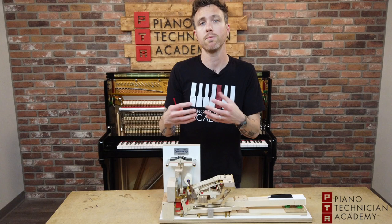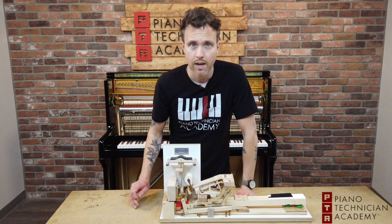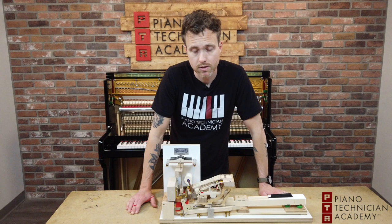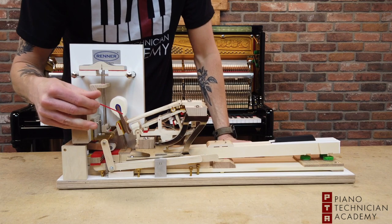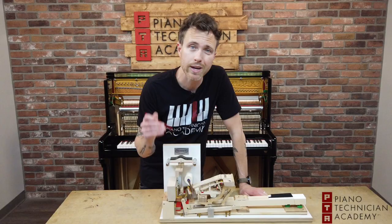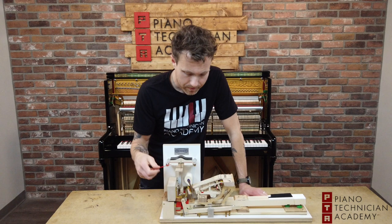This is a high-end hammer, so you can see these rings of wool basically all the way around it. On cheaper pianos they use shorter hair wool, whereas on nicer hammers like these Renner Blue Points the wool is very long. The reason they pay more for it is because it allows a continuous flow of material all the way around the hammer.